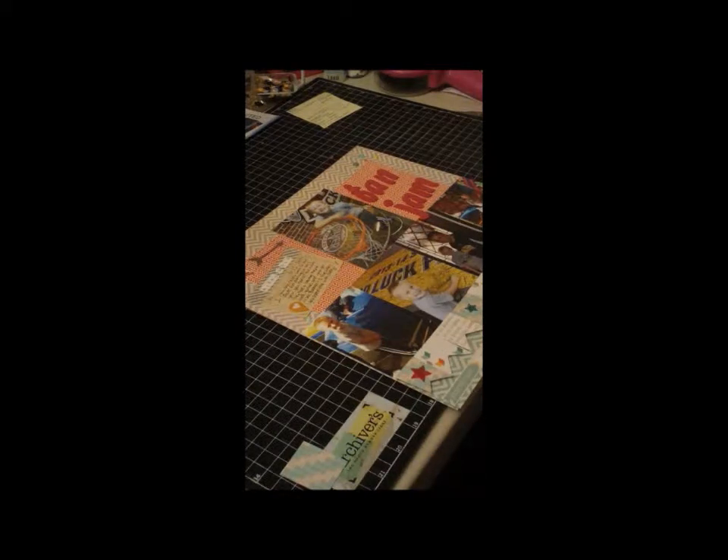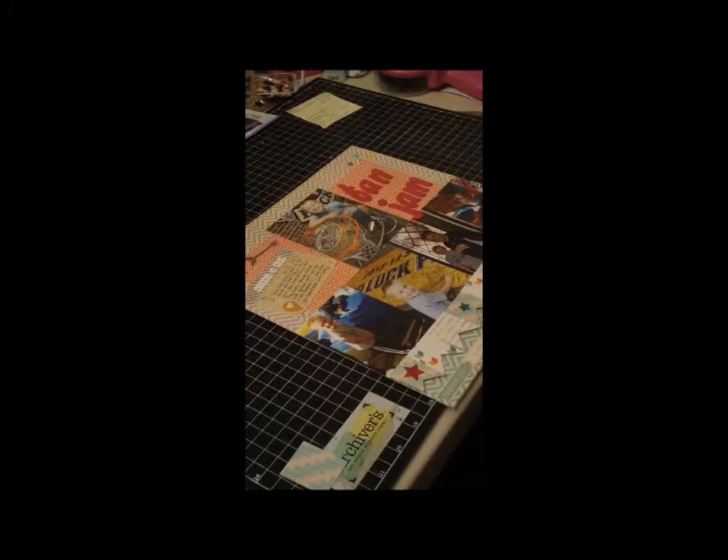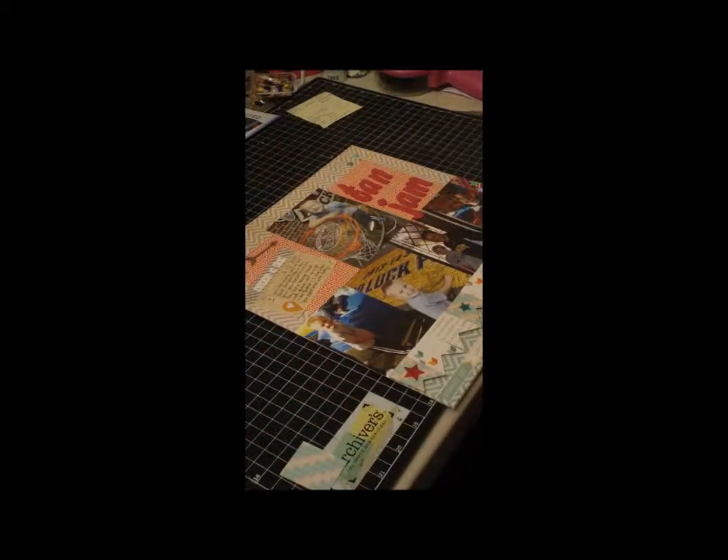Hi everyone, it's Ashley with scrapandash.blogspot.com and I'm here today with another process scrapbooking video. This one is going to be about my son and a quick layout when him and my husband, his dad, went to a fan jam for our basketball team in our state.